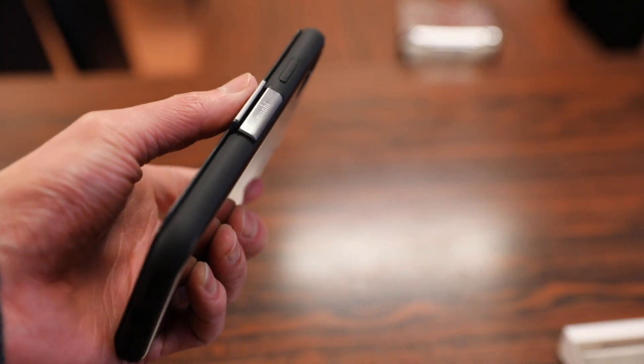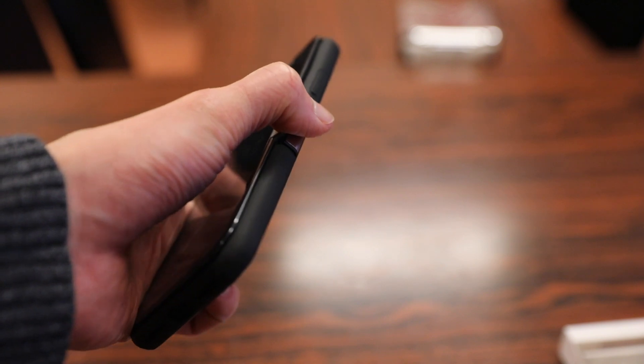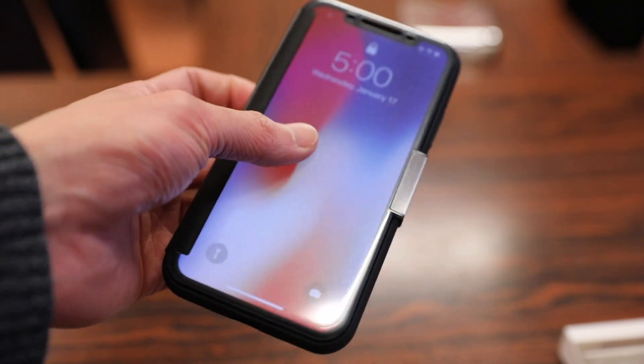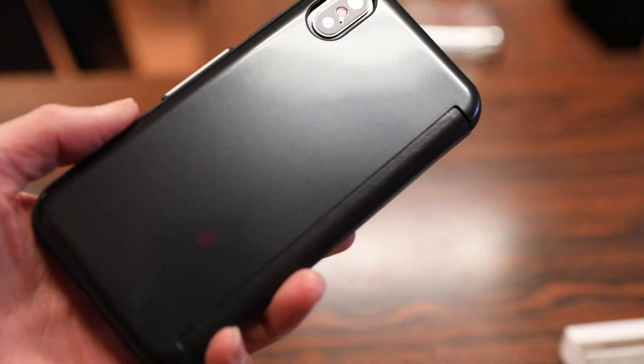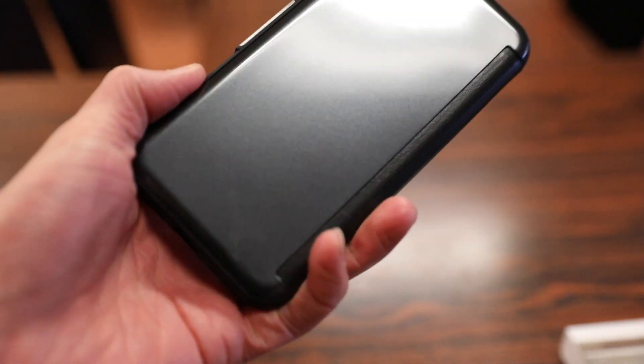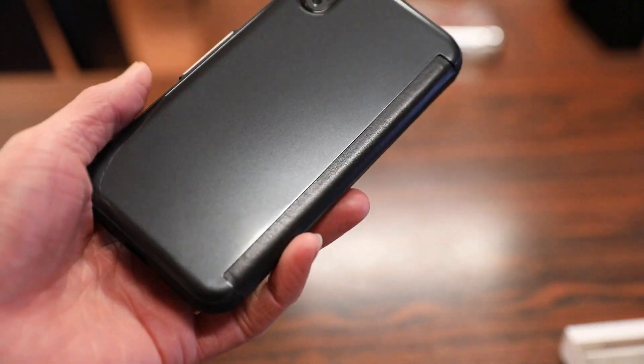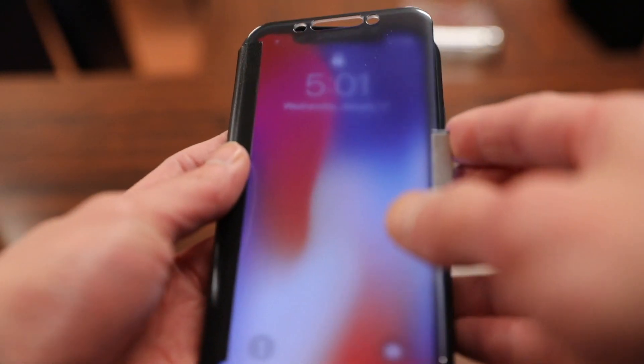I also have a glass screen protector on here, and it does reduce the magnetic lock a little so the flap pops open more easily than it should. So if you have a glass screen protector, you may or may not be able to get away with this case. In terms of cons, because the front and back are glossy plastic, I would imagine this would scratch up pretty easily over time.